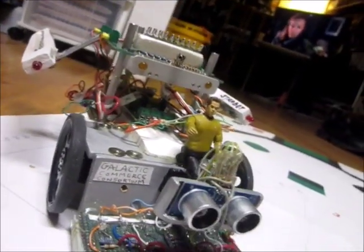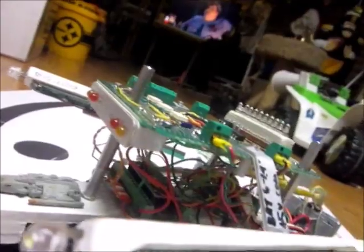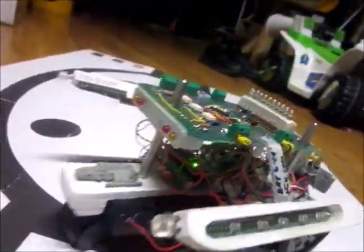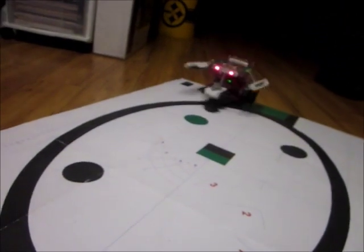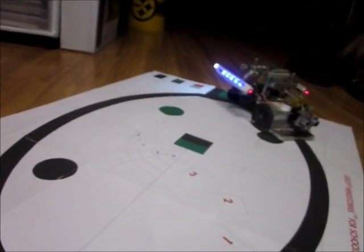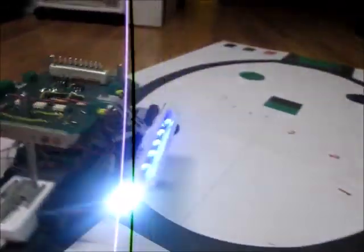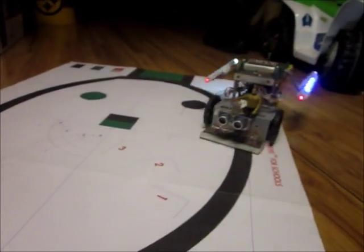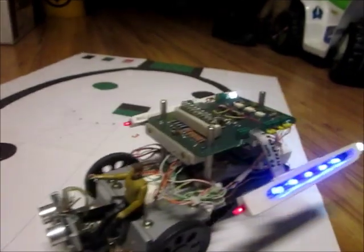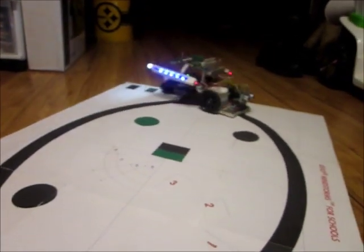When I turn the power on, we'll see there's a boot-up sequence that shows all the lights. That's one of the things I always put in — when you turn the power on, watch the lights boot up in sequence. There it goes — and it's line following! It followed and turned around and came back. That's a pretty tight turn there, but we can see the line follower working.